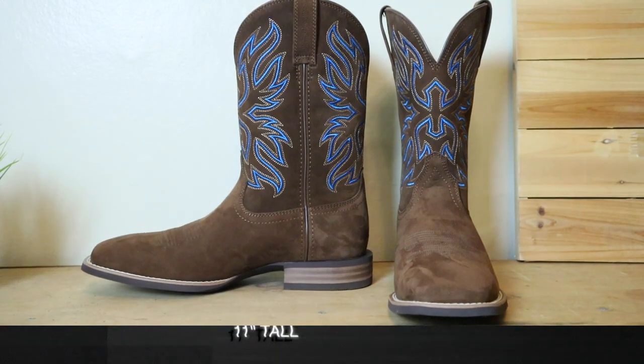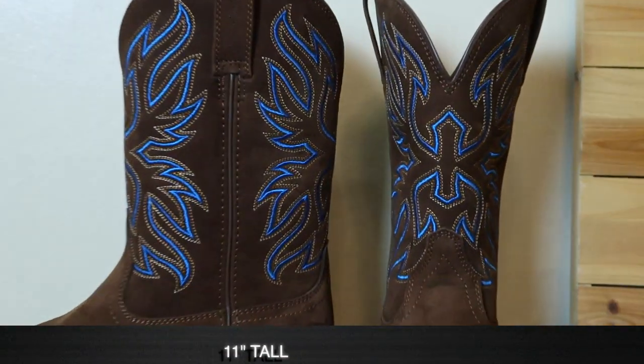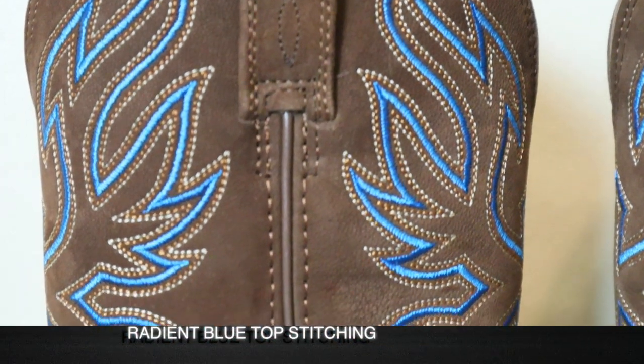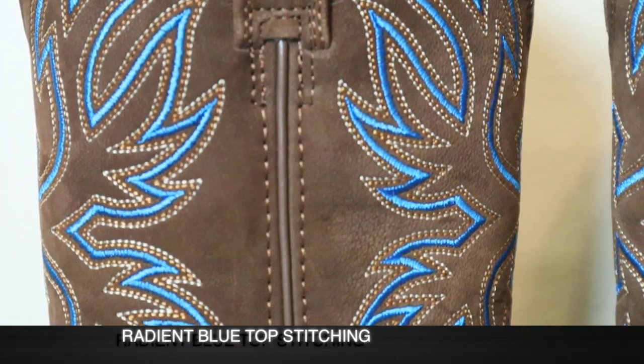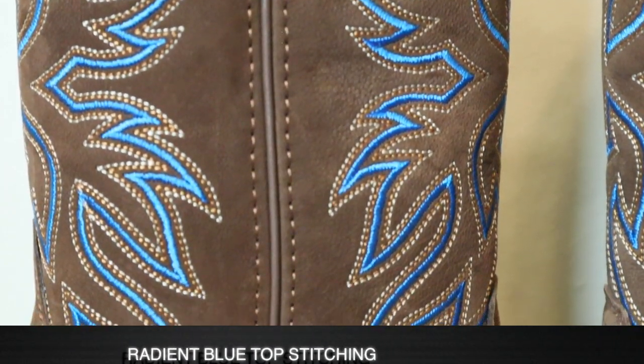That nubuck leather also runs up to the top of the boot and it does feel really nice. We'll also find a five-stitch pattern in the shaft with a really bright blue — it's almost reflective, it's so blue.